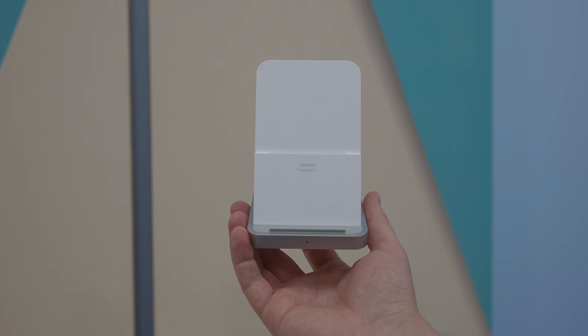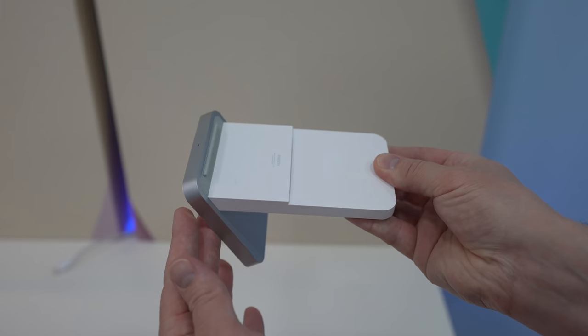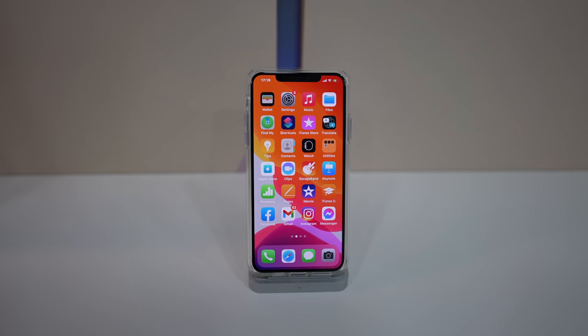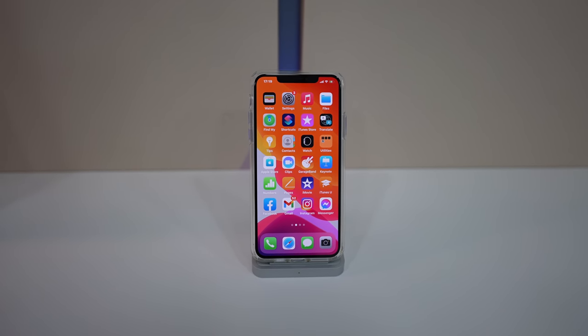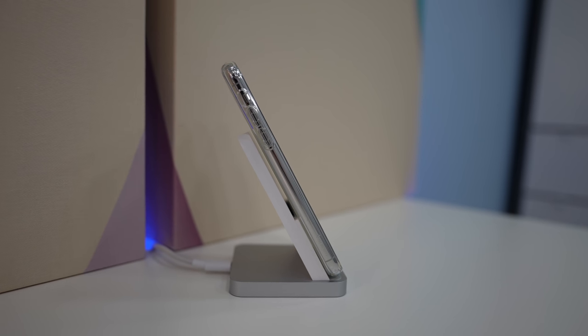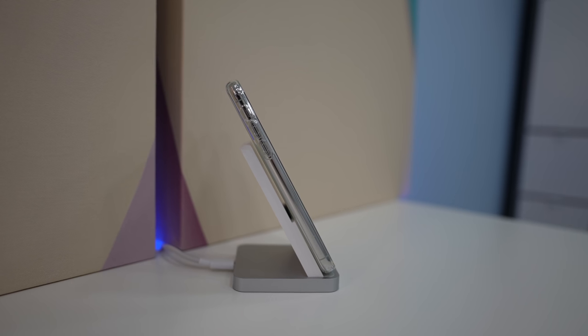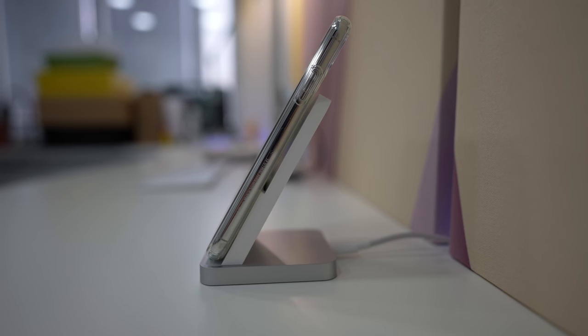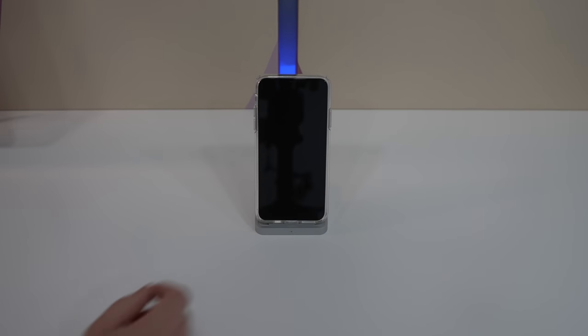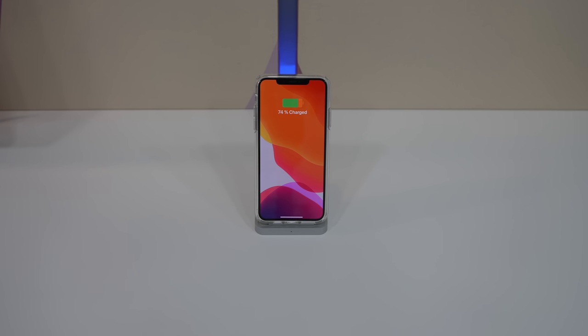The wireless charger sports an awesome design and it combines white plastic and aluminum in the construction. It offers 30W of fast charging and an intelligent cooling system. There is an air out system that combines an active fan which is completely silent so you can use the charger by the bed. For just $35 this is a superb quality fast wireless charger that looks nice and I can definitely recommend it.